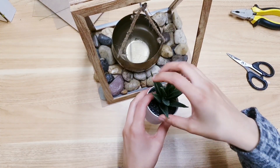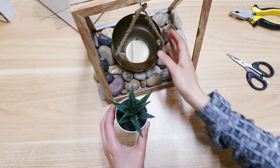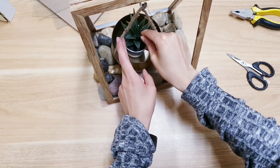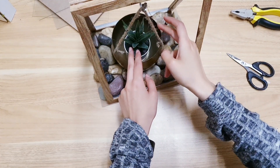To finish off I'm just taking this succulent. I was debating whether I should take them out and have like three and add moss to it, but I kind of like it like this. You can add more, you can add flowers — anything that you want. I'm just going to add this in the center and finish off there.